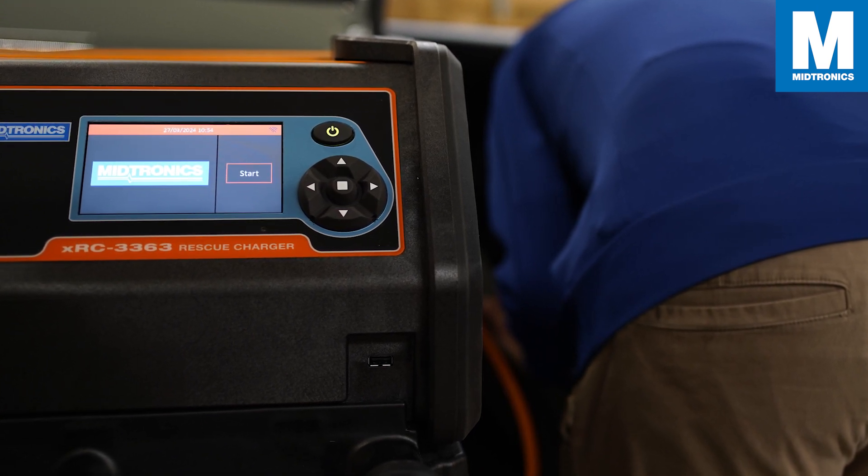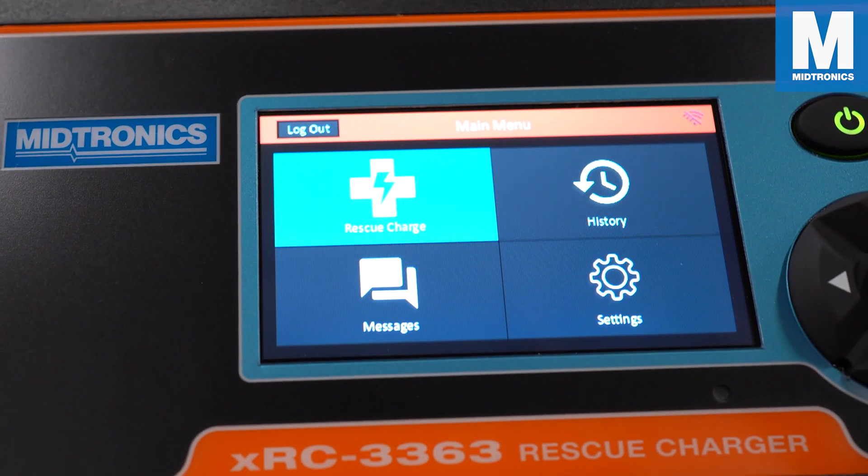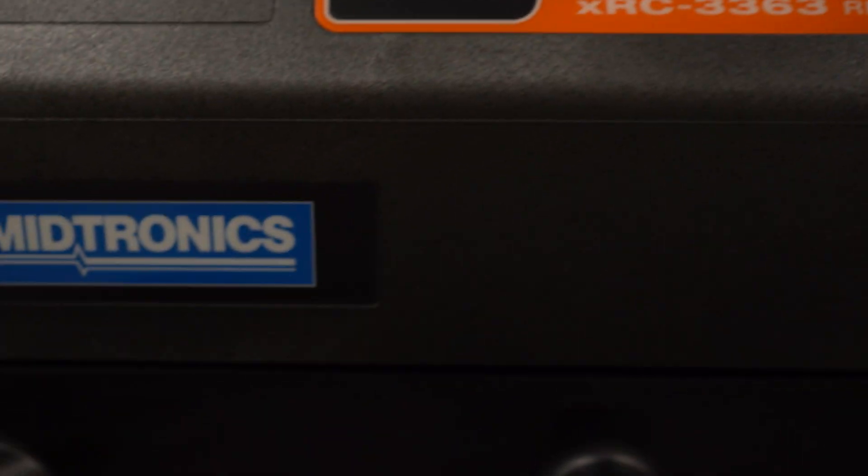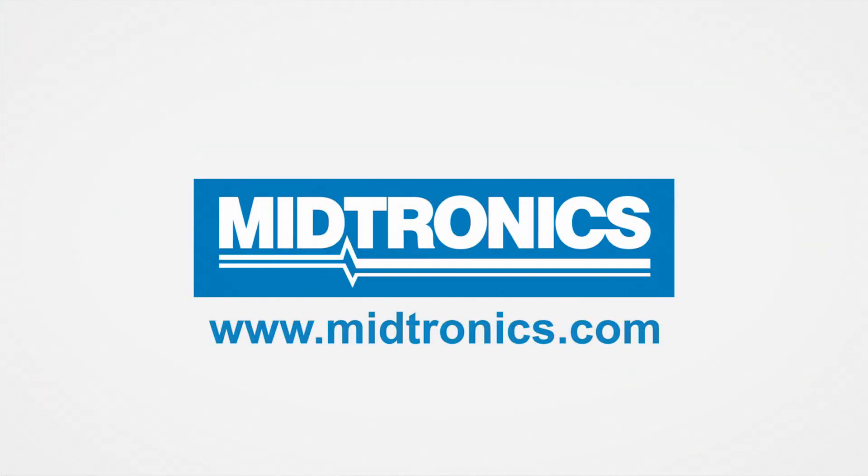This has been a quick demonstration of the XRC 3363 rescue charger. If you have any further questions please contact us through our website. We hope this video was useful and we hope to see you on the next one. Midtronics — we will get you there.